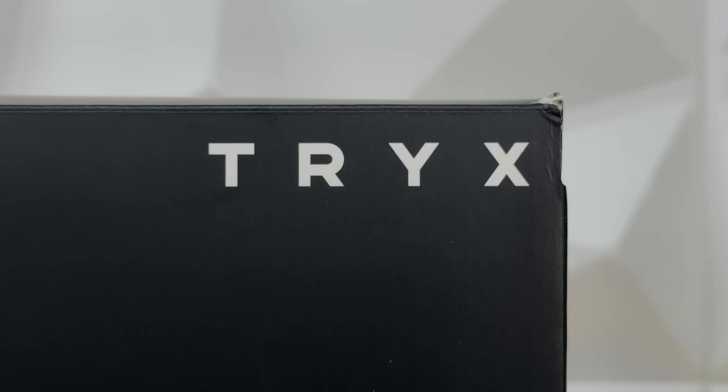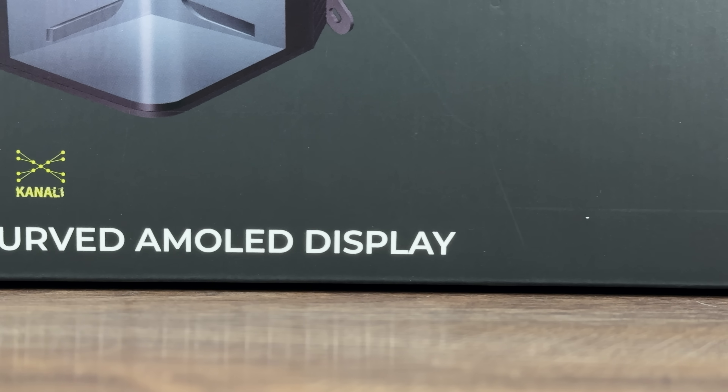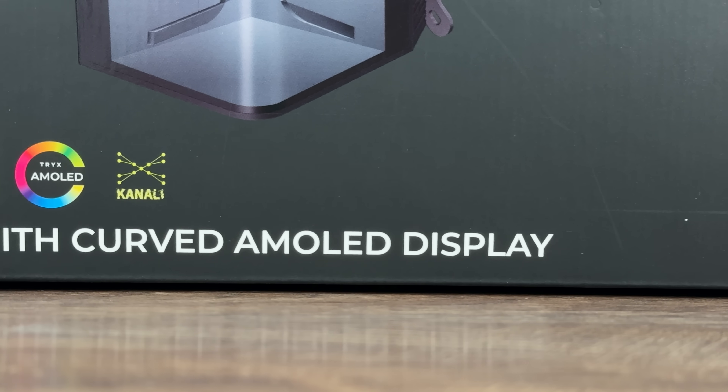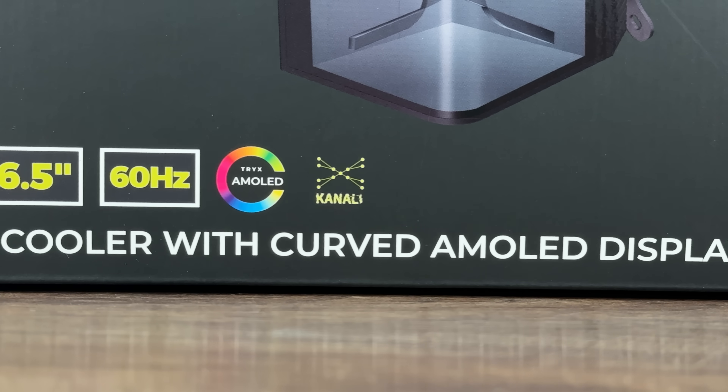There are some things that will definitely make this AIO a bit better, because we have a couple of things that they changed, but they kept some things also the same.